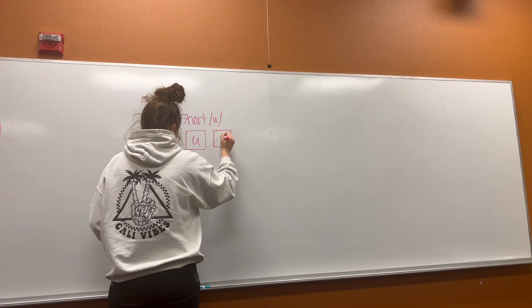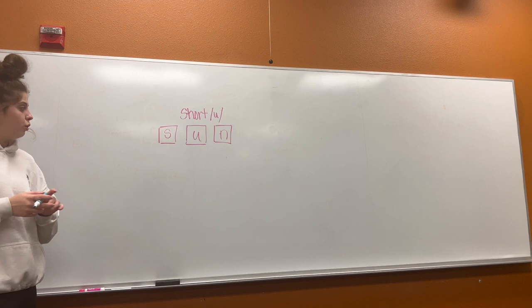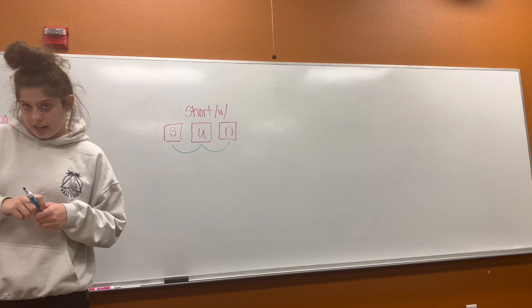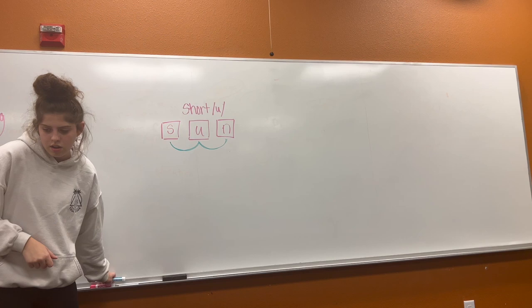Okay, since we started with the word sun, we'll put that in our box. Now watch me. We're going to move along with every sound we make. I'll do it first, and then we'll try together. Ready? S-un-sun. Now we're going to try it together. Ready? Try it with me. S-un-sun. Good job.